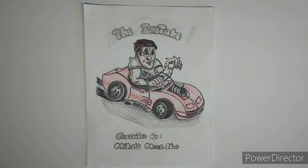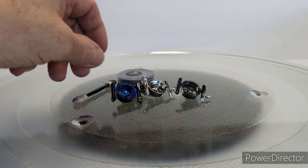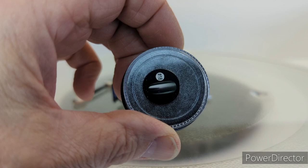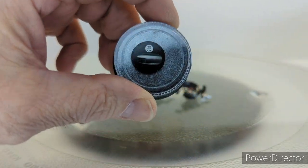Hello YouTube, this is the intake presented by Mike's Model Shop and I'm Mike. I have a couple things I want to show you today. First thing is I've been messing with these glitter powders — they're supposed to go with gel paint.